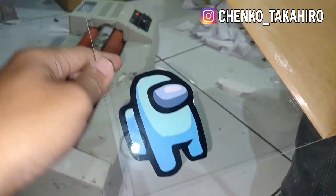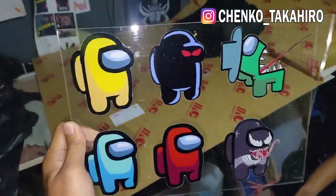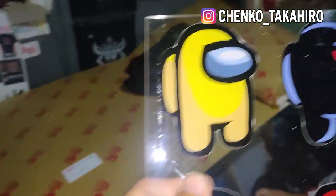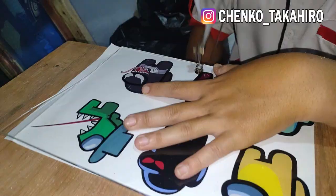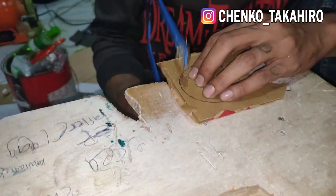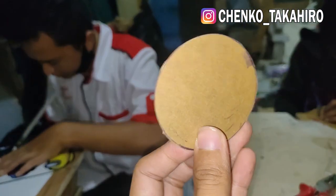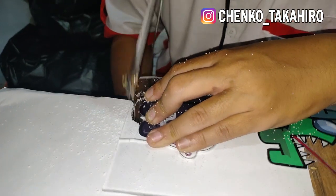Oke, jadi kayak gini ya, kelihatan. Jadi nanti kita potong disini frame-nya. Oke, jadi kita tempel dulu aja semuanya ya. Oke, ini udah kelihatan, jadi kayak gini hasilnya. Ada 6, udah 6, agak kotor dikit gak apa-apa. Sekarang kita potong langsung, kasih frame bening ya. Disini kita langsung potong, ini untuk pembentukan karakternya. Dan yang satu ini buat alasnya ya. Jadi alasnya ini dibikin bulat aja, pembentukan karakternya.